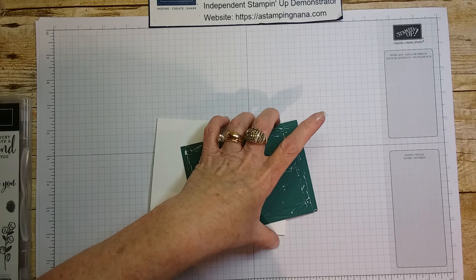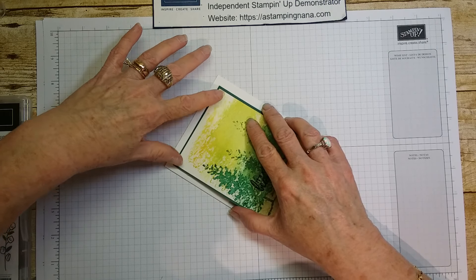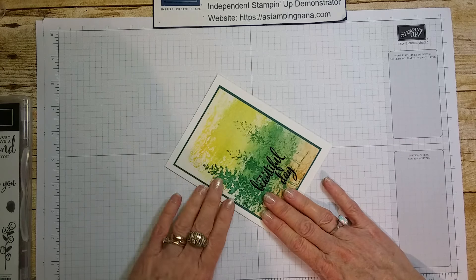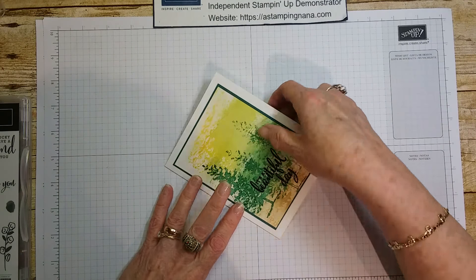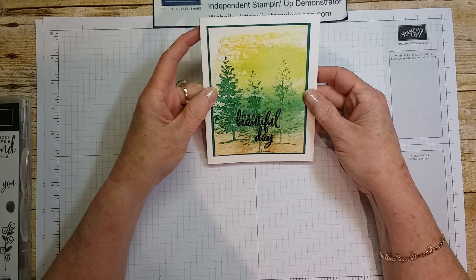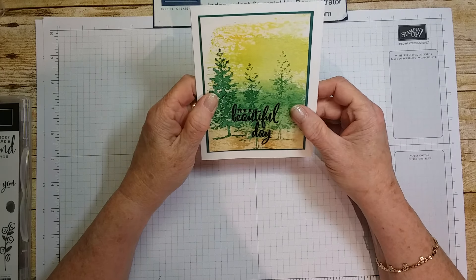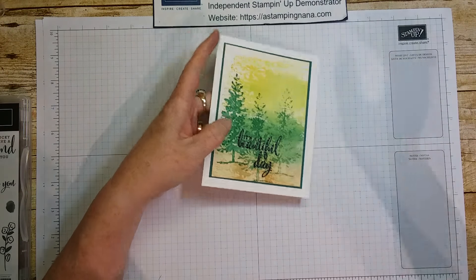I will have all the measurements and instructions on my blog, which I'll list below. If you go to my website, astampingnana.com, you can click on the blog post and find all the instructions for this, plus all my other videos. That is our card for today — I hope you enjoyed it. If you need a demonstrator, I would appreciate you choosing me — I would love to earn your business. If there's anything I can help with, just let me know, and have a wonderful day. Thank you for watching!